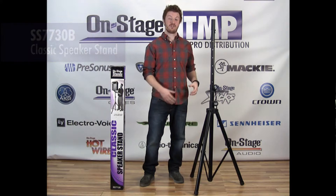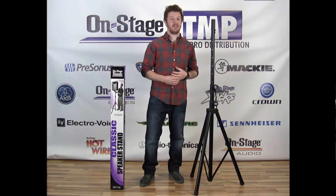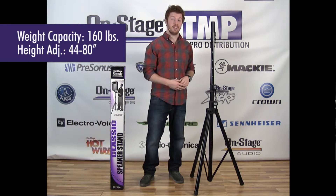Hi everyone, Jeremy here with OnStage showing off the SS7730 speaker stand. It's constructed of both steel and aluminum, which allows it to have a slightly higher weight capacity than some of our other speaker stands while still being lightweight for ease of travel.